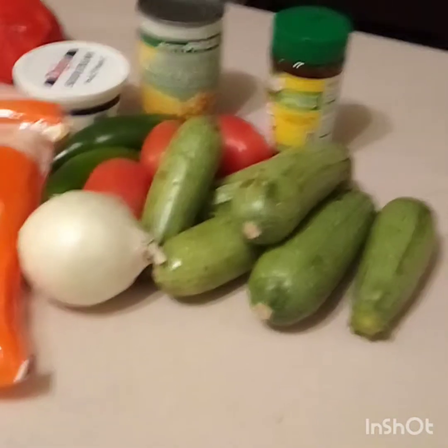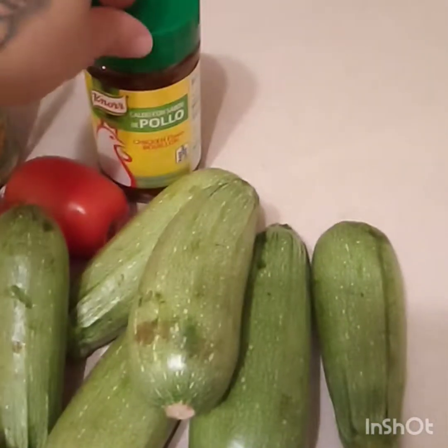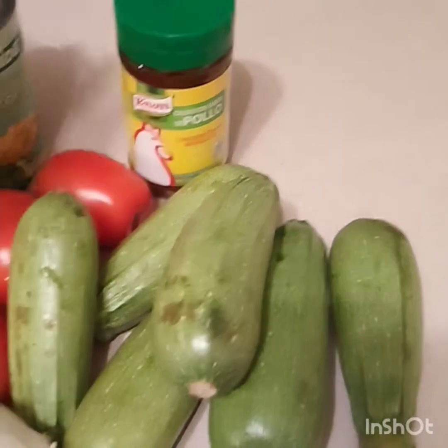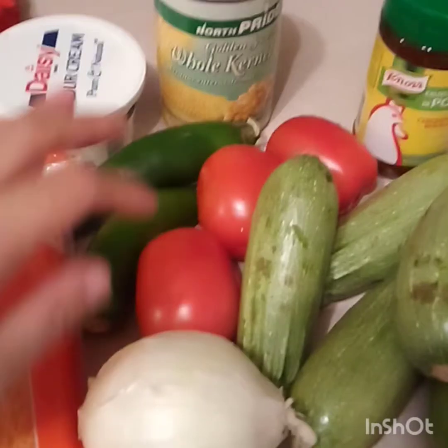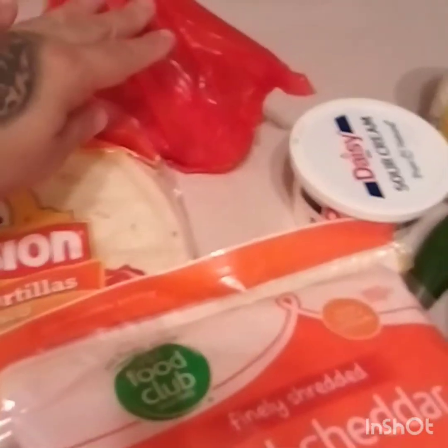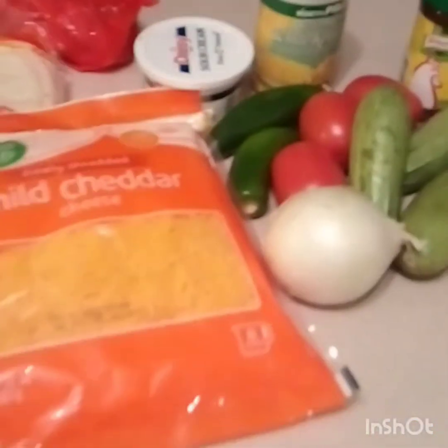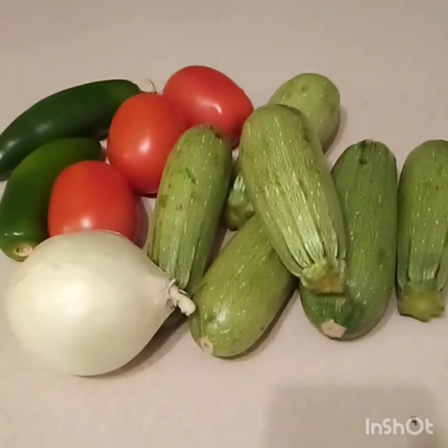Here we have our Mexican zucchini, chicken bouillon — I prefer the tomato but I couldn't find it — a can of corn, some sour cream, onion, tomato, jalapeño, and you need a lot of cheese. And for the quesadillas, of course ground beef, tortillas, and cheese. Let's get started!